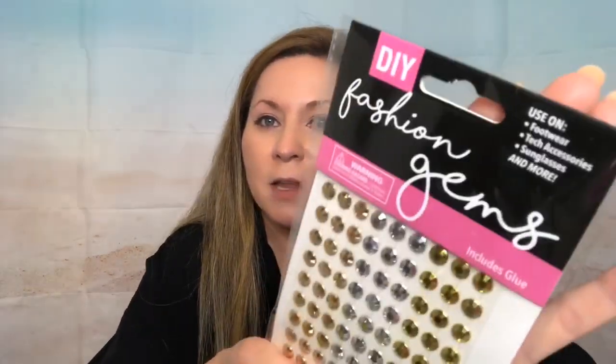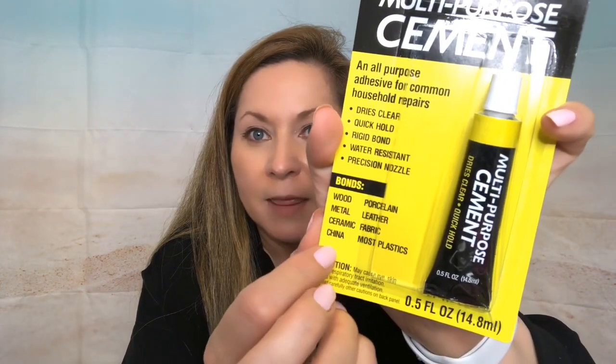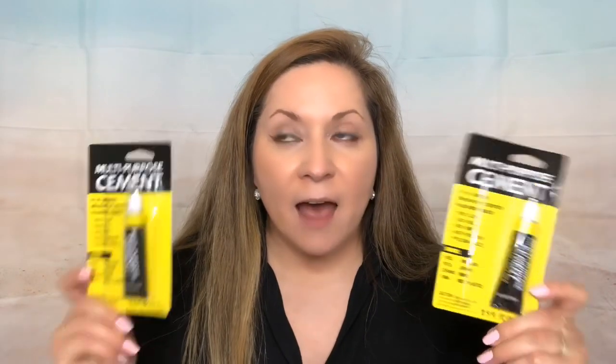I'm also sharing two more fashion gems — rose gold, silver, and regular gold — with adhesive on the back. In the auto aisle I found this multi-purpose cement adhesive, and it says you can use it to bond ceramic and china. That caught my eye because I used to collect Precious Moments ceramic statues and I have two that broke. I bought this thinking I could glue them back together, and I'll do a product review on that.